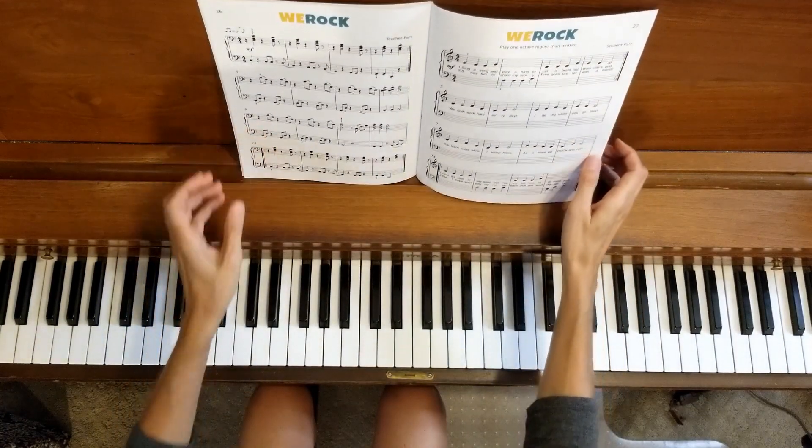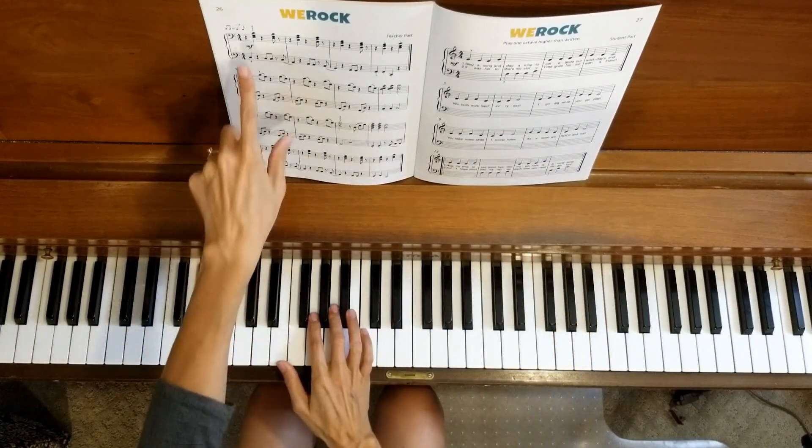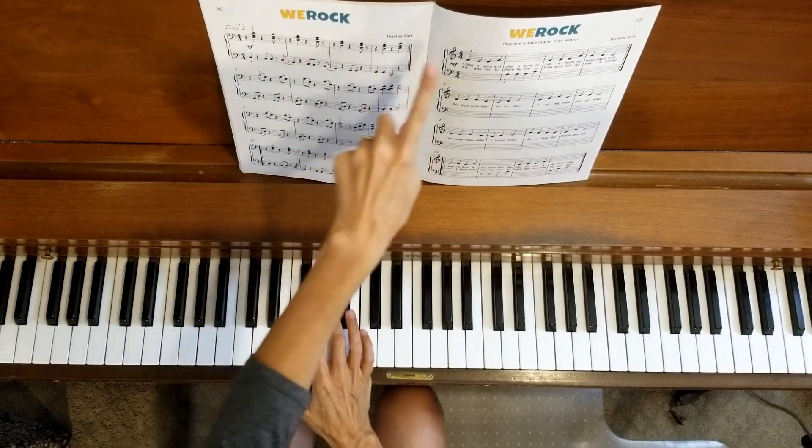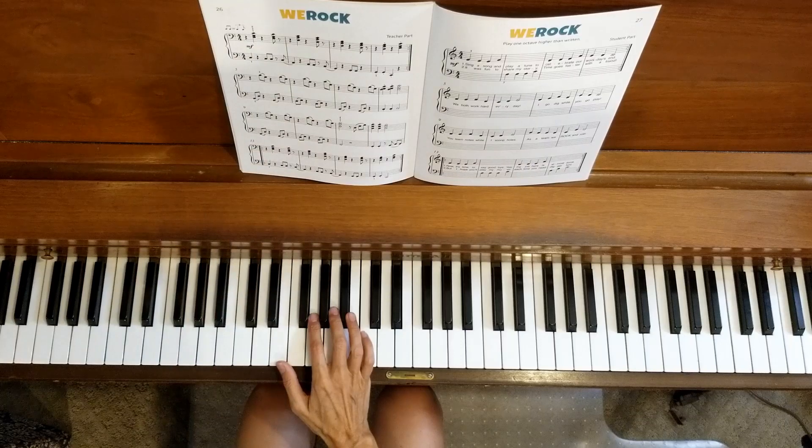At a slower tempo, we're going to start right at the beginning for line one, measure one. Students, you'll start here and I'm going to start here on the teacher part. One, two, three, four.